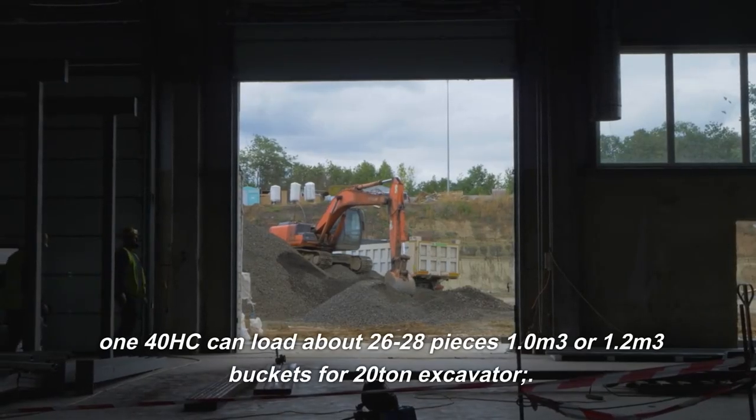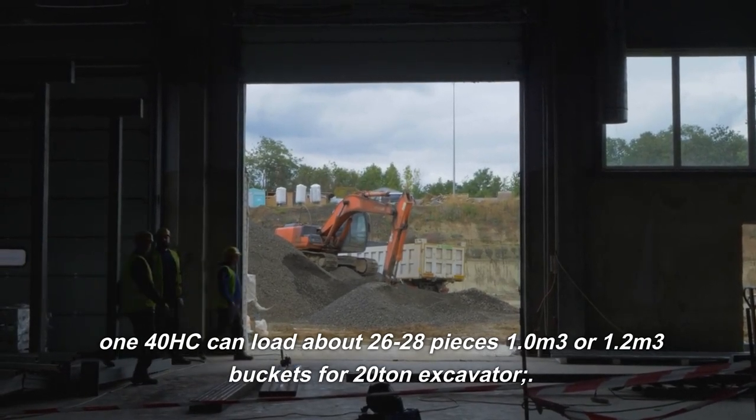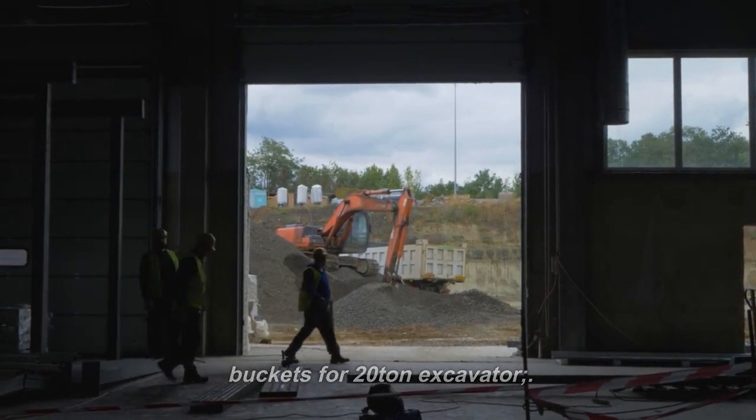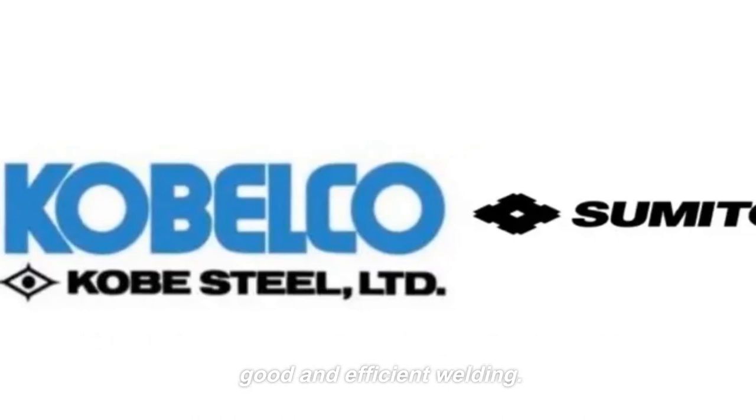The 140HC can load about 26 to 28 pieces using 1.0 m³ or 1.2 m³ buckets for 20-ton excavators. 10 sets of full-direction welding positioners ensure good and efficient welding.